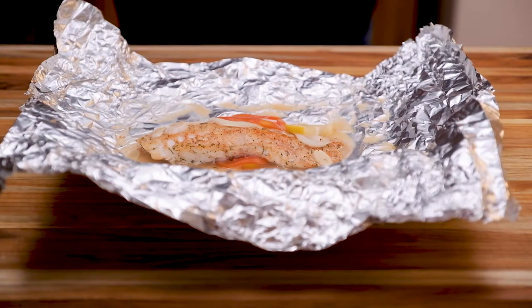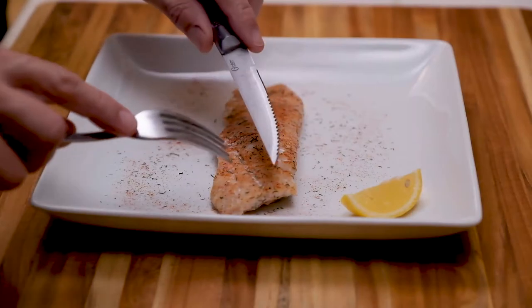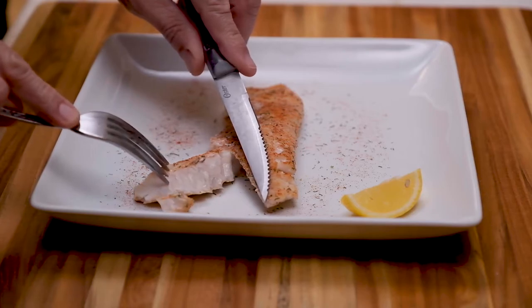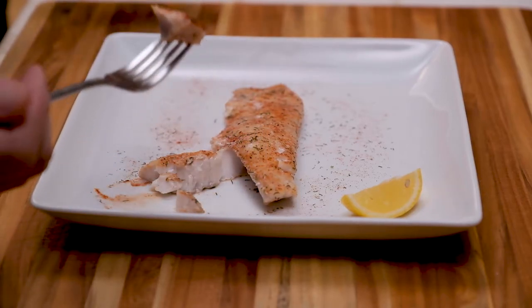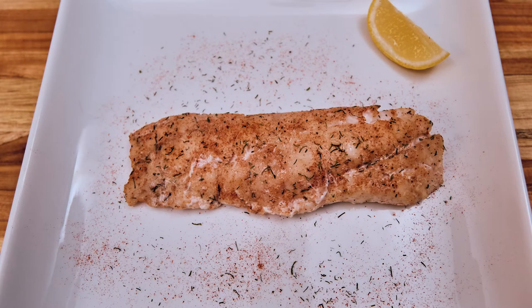I call it baked fish because we bake it or grill it depending on where you're at and what you're doing, but it's basically a steamed fish. I just wanted to go ahead and show you just how flaky and juicy this is. It was very, very delicious, ladies and gentlemen. And basically, this is it right here — a little Cajun baked fish.